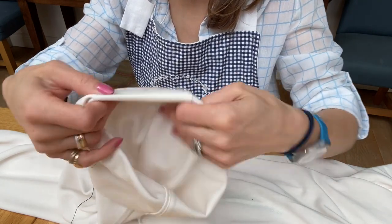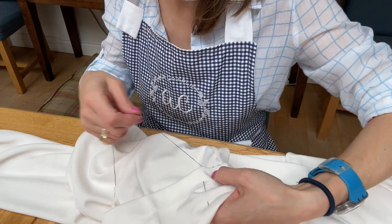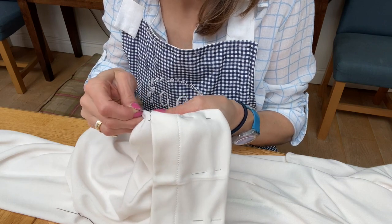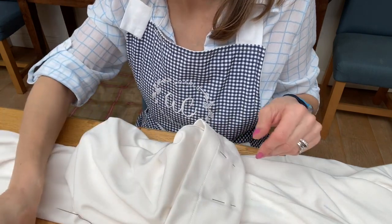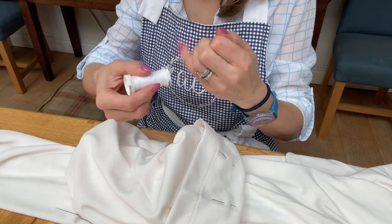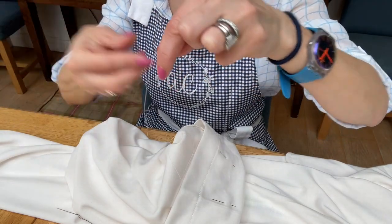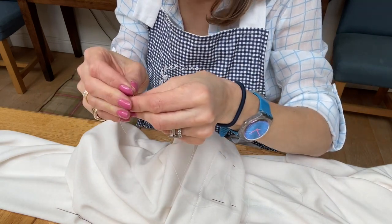That is a really good, simple way to do a turn-up on cricket trousers — or anything, sleeves, whatever it might be. Now I've done it with my blue thread I'm going to snip that off and pull it through, then do it properly with white cotton which no one will see. I'll show you exactly how I do it the whole way around the trouser leg, and how I do the other one and measure to get it right. I'm using a double thread — it just makes it a little bit sturdier.